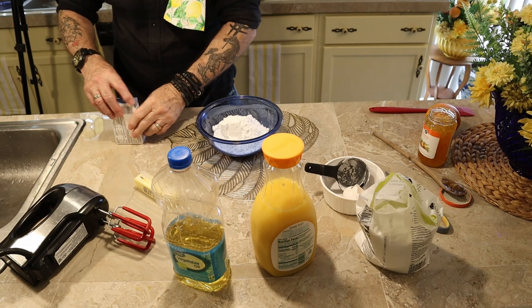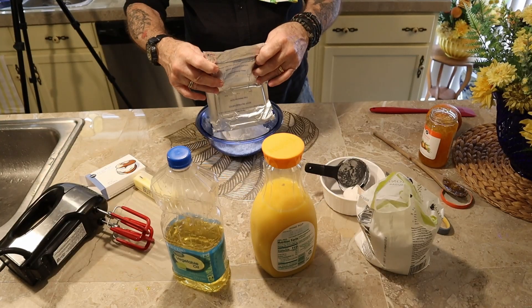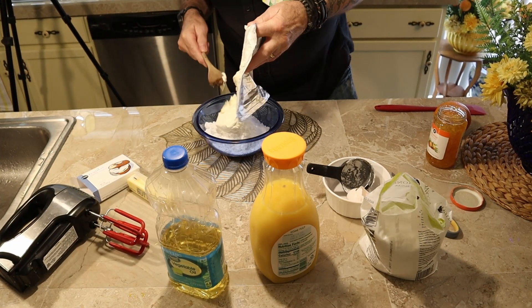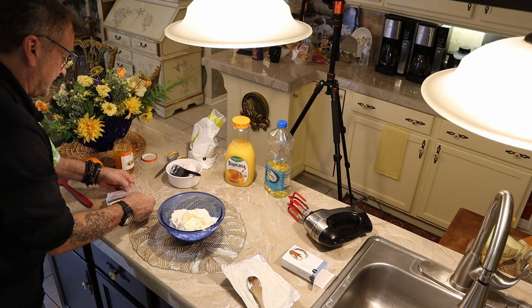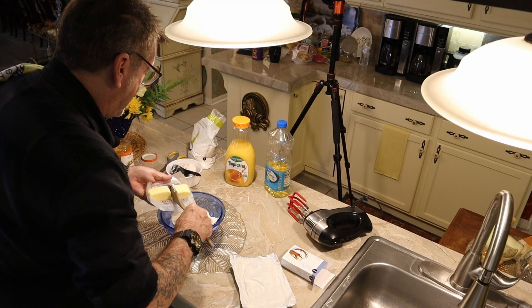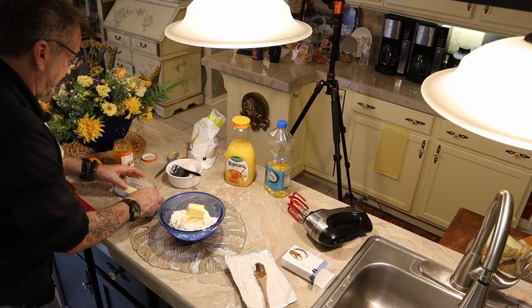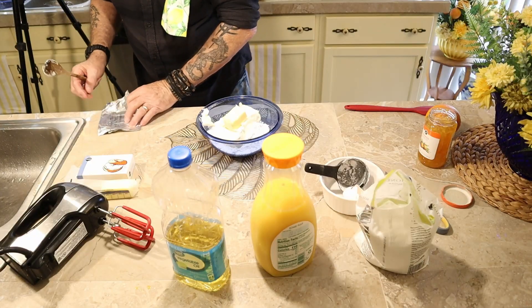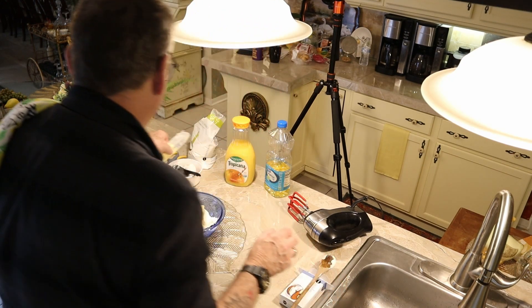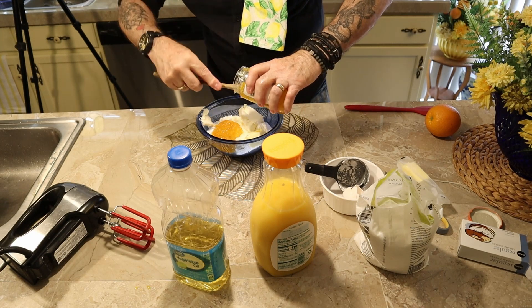We're going to open up our cream cheese packet — you squeamish folks, don't be whining just because you don't usually use cream cheese. This is nectar of the gods right here. Now we're going to take half a stick of butter with our cream cheese — it's been out getting nice and soft. The oven's cranking out some smells and the frosting's already cranking out smells. I'm going to take about three big swipes of marmalade and see how it looks.